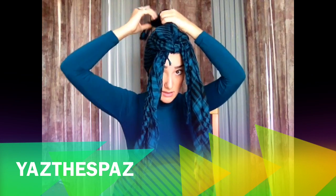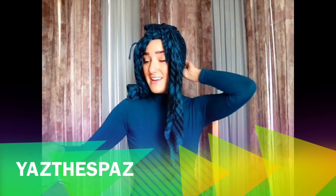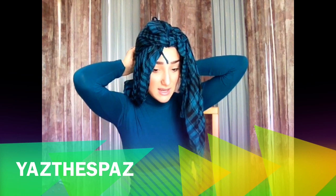Next, what you're going to do is put this piece in the back. It's not going to go all the way down to the back, so I'm going to take a pin and just pin it down.